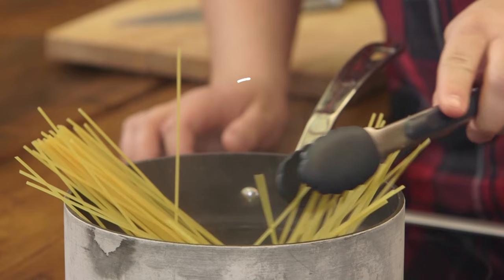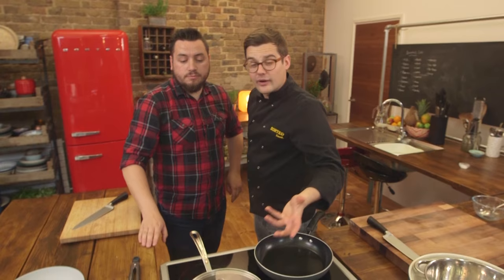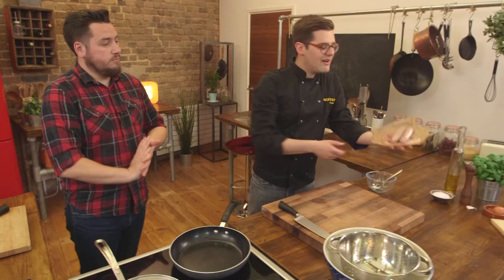Add the spaghetti — lower it in, make sure all the strands are completely submerged and not stuck together, so give it one swirl. It'll need about nine minutes of cooking, which is the time it takes to do everything else. Stick a lid back on to make sure it comes back up to a rolling boil, then once it's rolling again take the lid off — you don't want it to boil over, so just keep an eye on it.